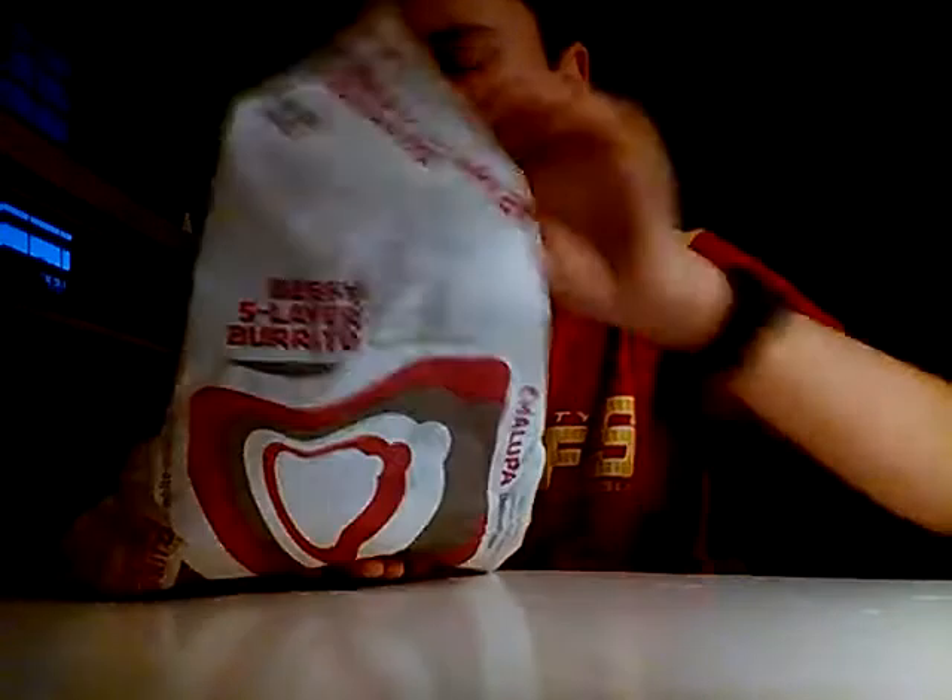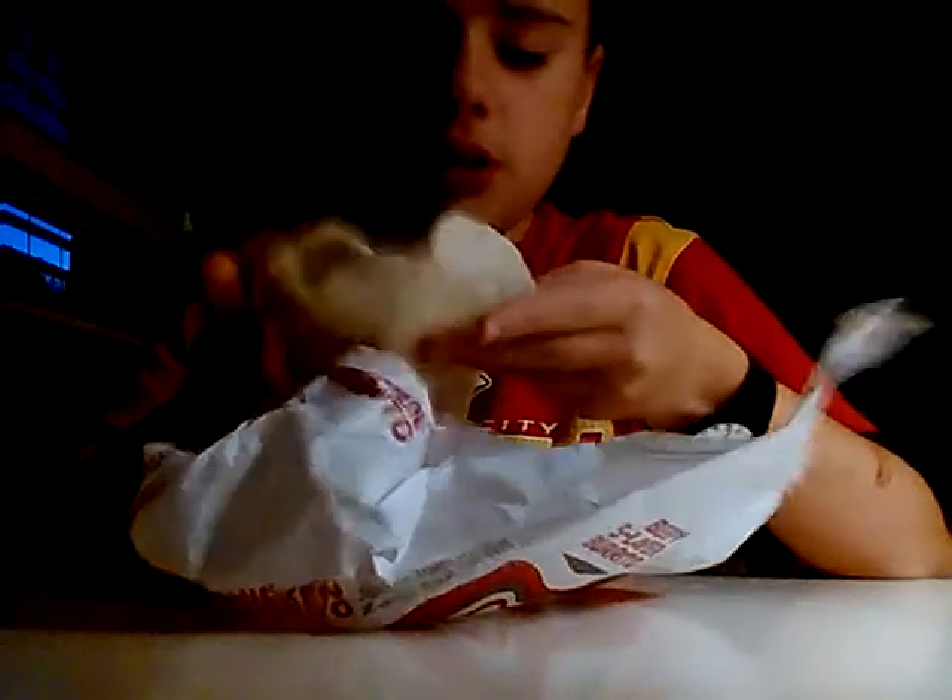I know there's beef and beans and cheese. Let's see what it looks like. Yeah, that's what it looks like — this looks like a burrito.